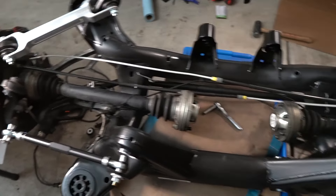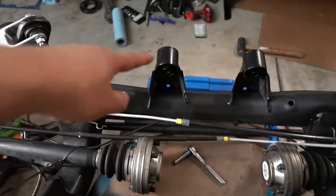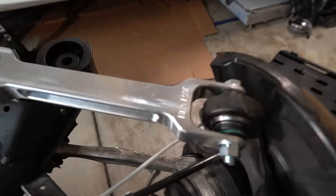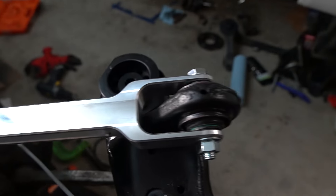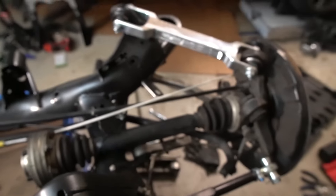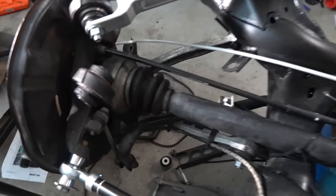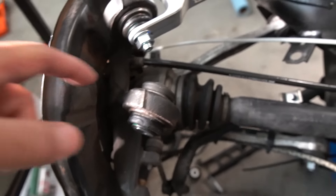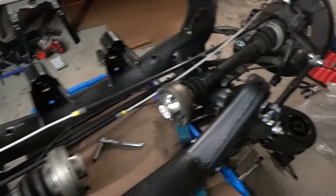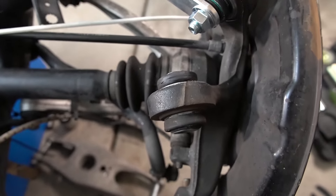The second bushing is installed, so now I have full sphericals on the rear subframe. In my previous video I installed solid subframe mounts and solid differential mounts, and now I have the ball joints on the rear trailing arms and replaced the rubber bushing for the rear inner arm. The only thing I didn't replace is the outer ball joint on the knuckle for the spring arm - it's already a sealed ball joint and I don't think it's going to make a big difference.